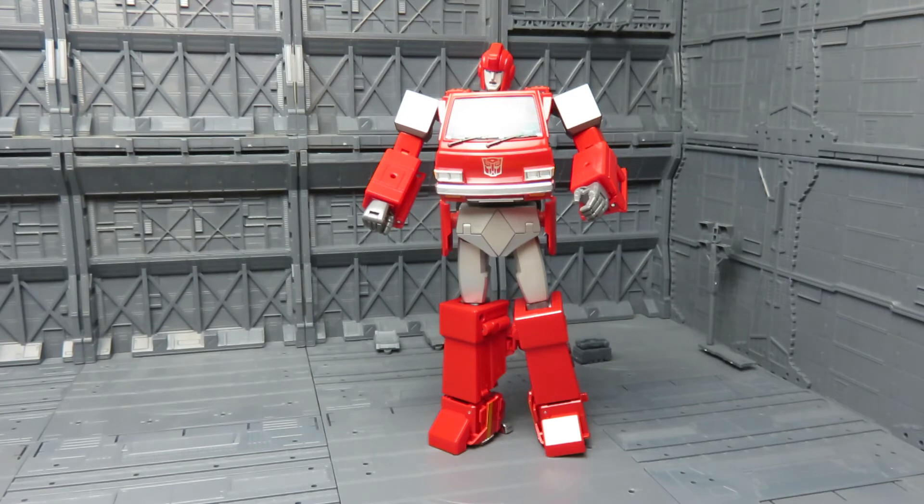So yeah, that was MP27 Ironhide. I personally think he's one of the best figures I've bought in the last few months. What do you guys think? Leave comments down below and we'll see what happens. As always, I'm Gary. Thanks for watching. If you liked this video, leave a like, and let me know what you thought. Hopefully it won't be too long before my next one. Until next time — see ya!